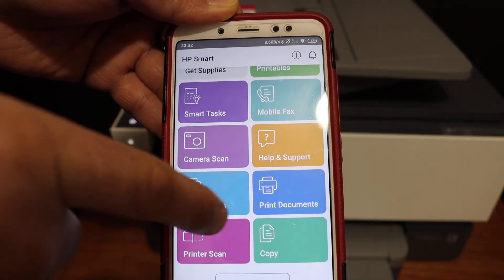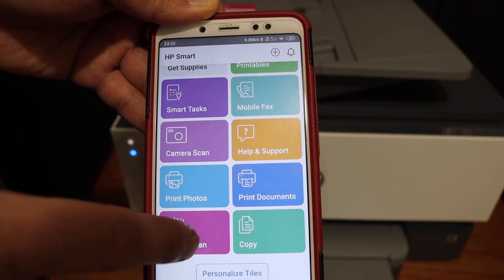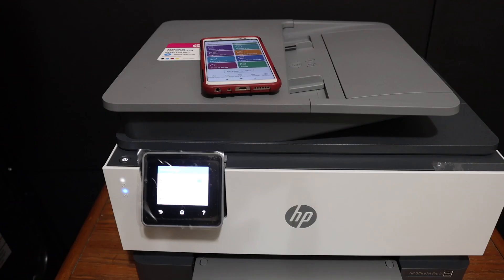You can see it displays the printer details, including a print document section and a printer scan section. From here you can start your wireless printing and scanning. Thanks for watching.